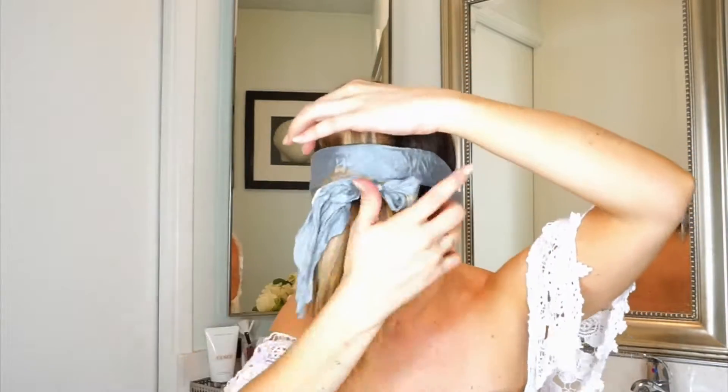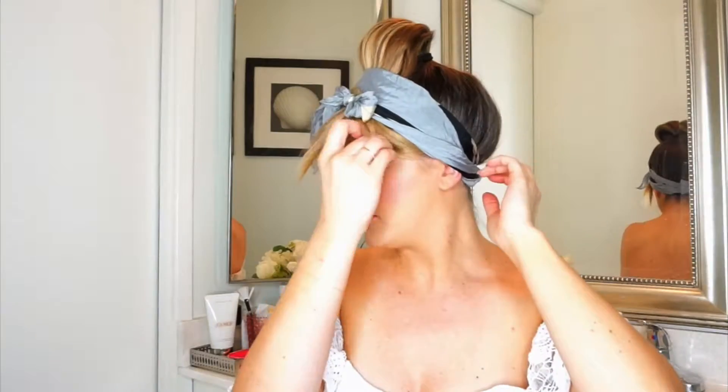Pull on the ponytail until you get the desired bang length. I chose to split my bangs so I could have fringe on both sides. Go ahead and take each side of the bun and pin it behind.